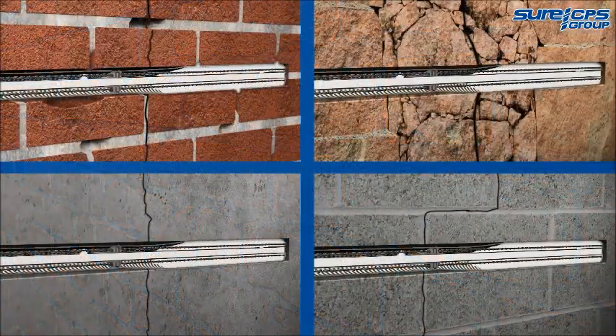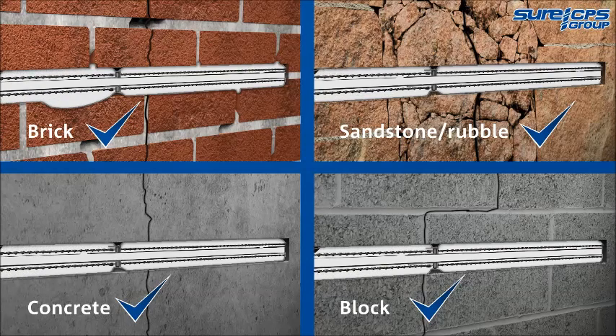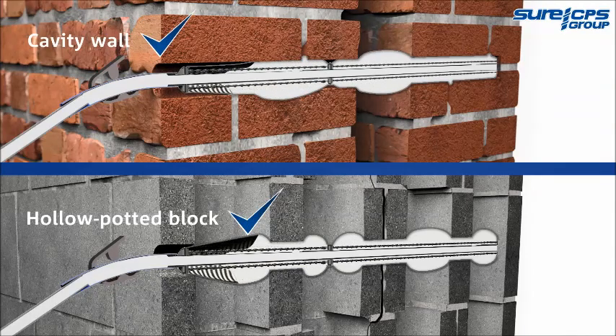The HDS Sock Anchor System has been designed and formulated for use in all masonry types, including cavity construction, and has been fully tested at Imperial College London.